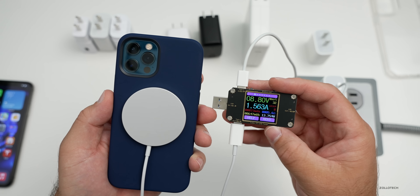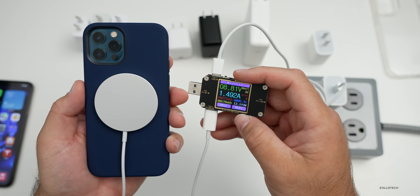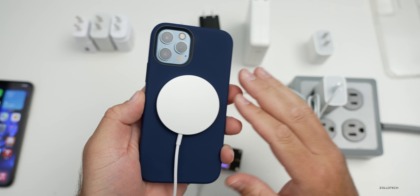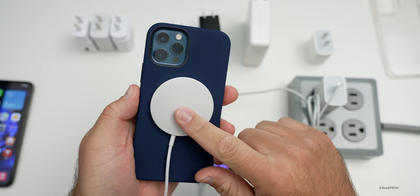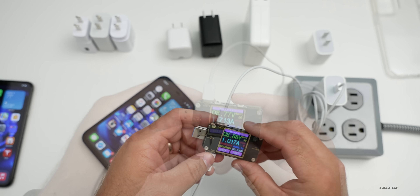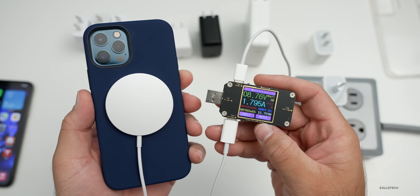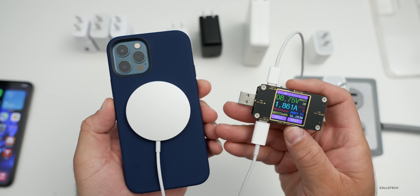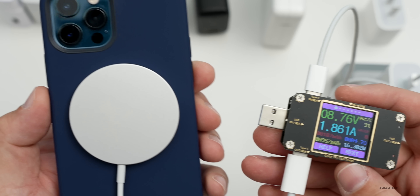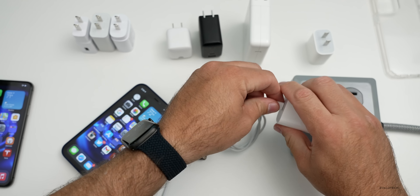I'll let it cool down for a moment and see if we can get faster speeds. After about a minute we're bouncing around 13 to 13.5 watts. After giving the phone a couple of minutes to cool down, with the case back on, you can see that it's now charging at 15 watts — we're getting full power. Apple seems to be very aggressive in reducing power based on actual temperature. The charging curve shows we actually hit 16 watts, so it's very dependent on temperature.